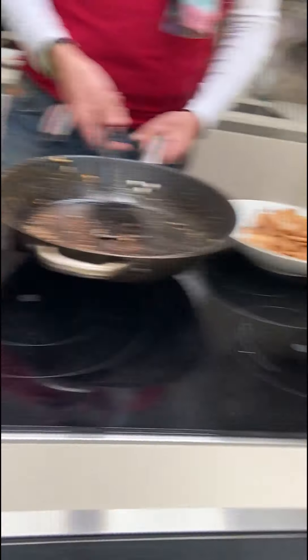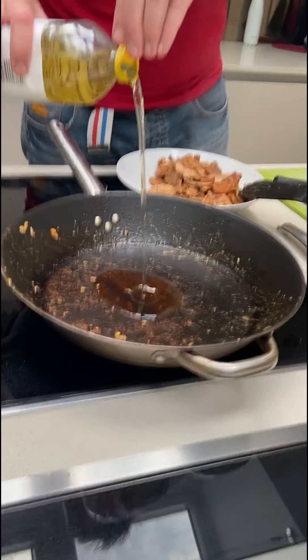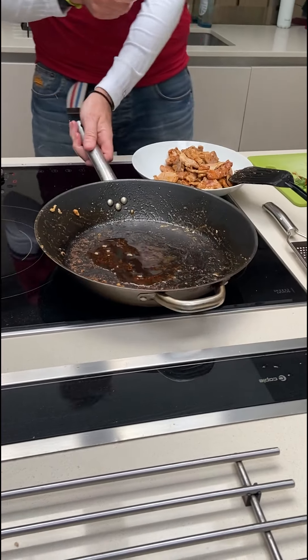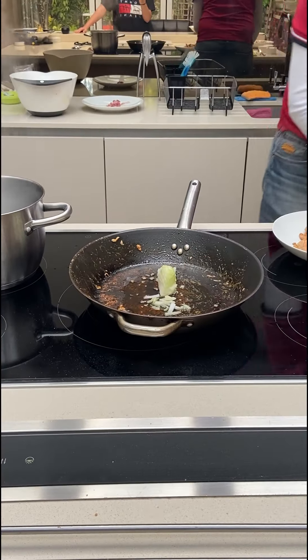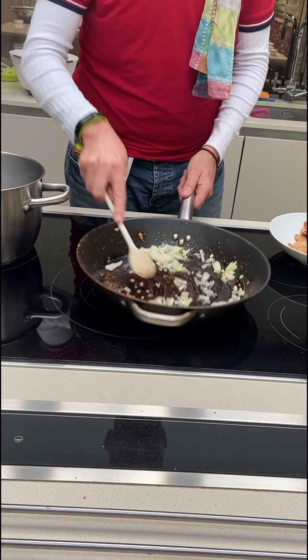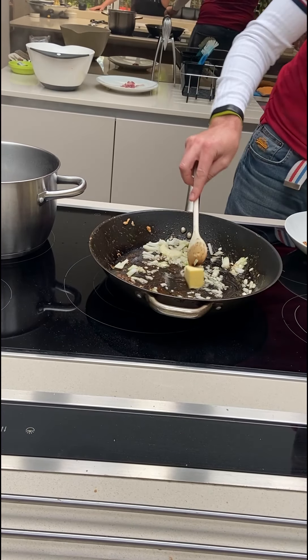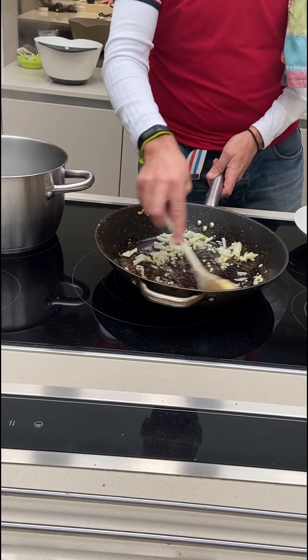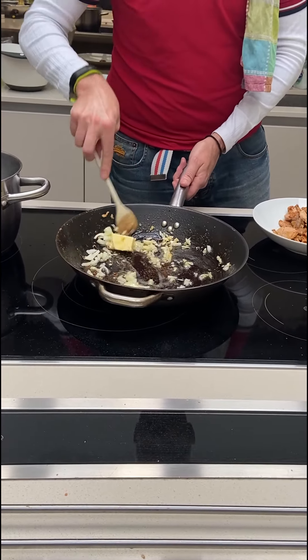So what we do now is use the same pan, add a bit more oil — the flavours of the meat are already there — and add the onions. What is very good: you want to make sure that the onions don't burn, so you add butter. Actually it's the other way around — you add butter, and the oil makes sure that the onions don't burn.